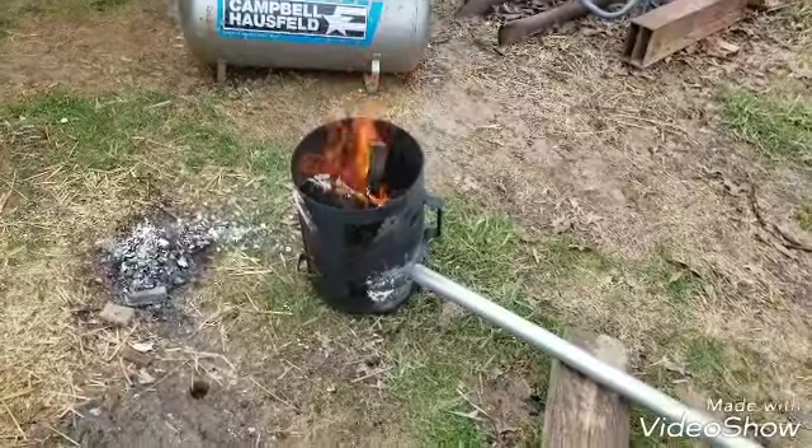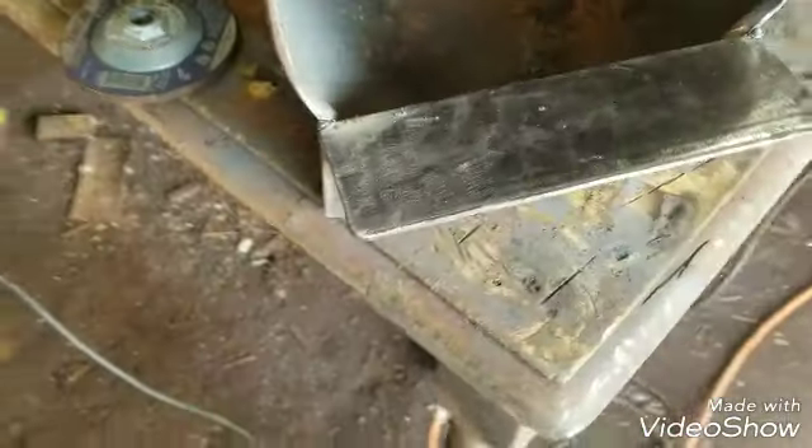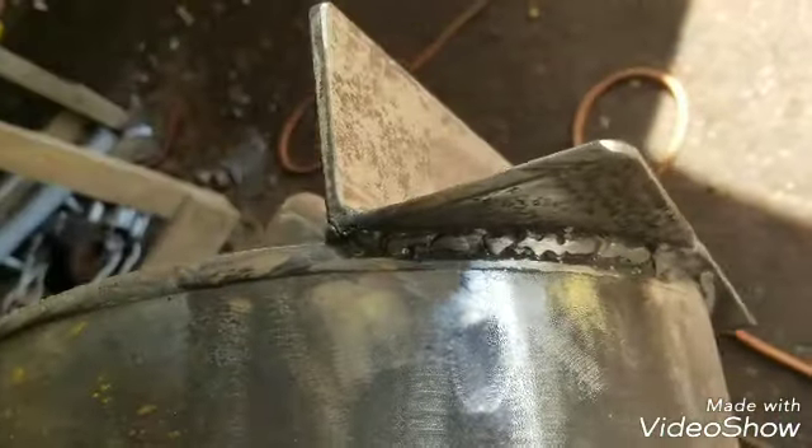In about half hour or so it should be done. I got this piece here welded on — still gotta clean some spatter and yuck off of it. Welds aren't the greatest but they're not my worst either.